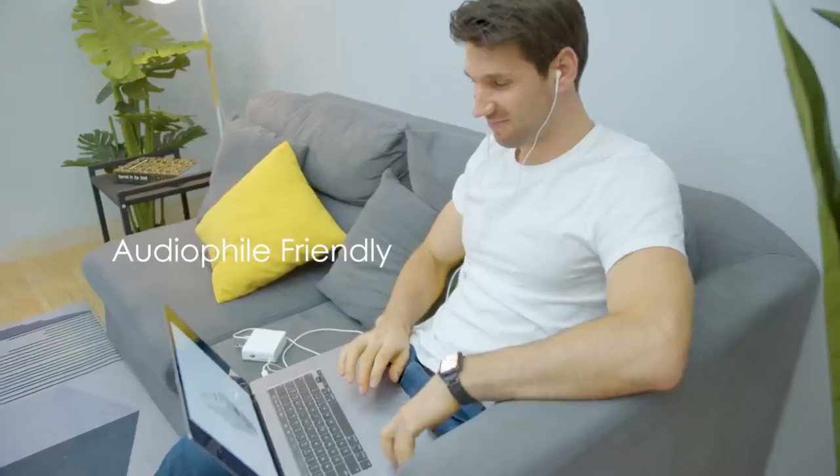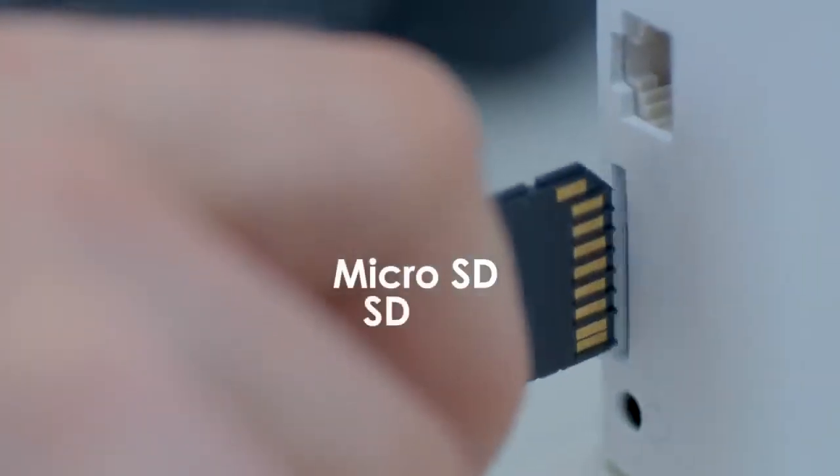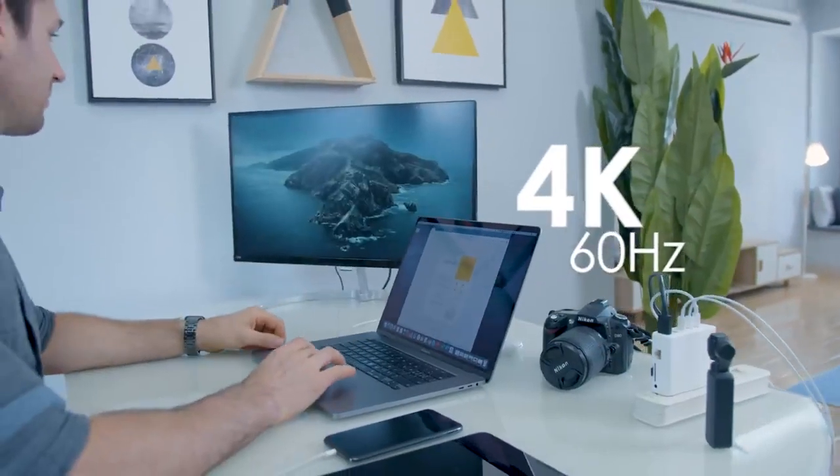The 3.5mm port for headphones is also a gift to every audiophile. Transferring data from microSD and SD simultaneously is now possible while using other ports too, and the HDMI connection delivers an impressive 4K at 60Hz.